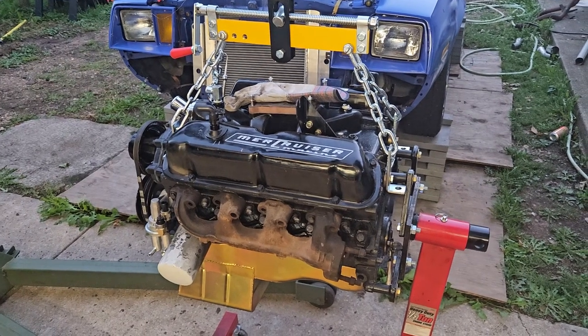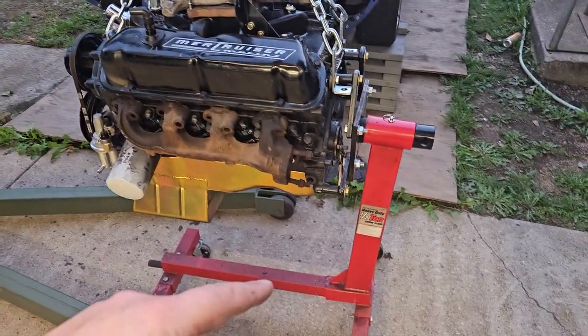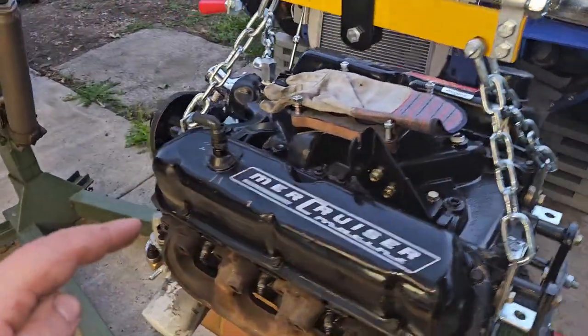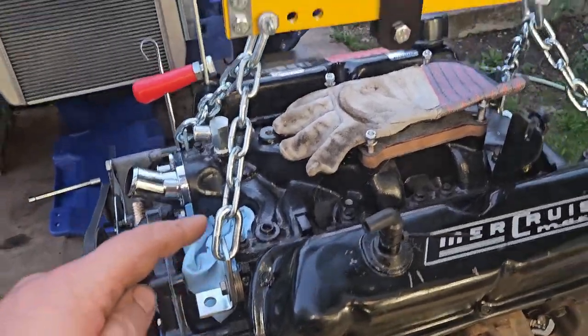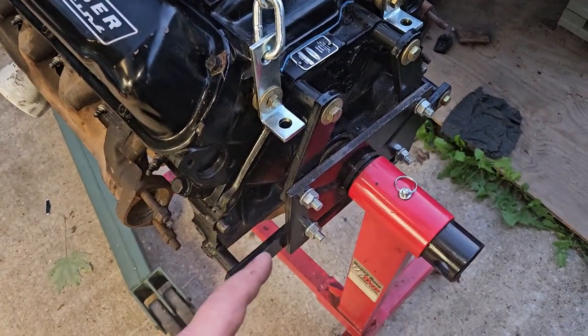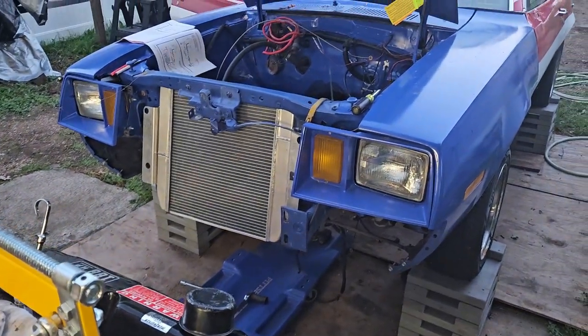All right, hopefully it doesn't rain. This is coming off of the stand, staying on the hoist for a while. I had to strip off the carburetor, distributor, and coil to get this fancy Harbor Freight doohickey on here. So we're gonna get it off the stand to put the flywheel on and start trial fitting into the Pinto.